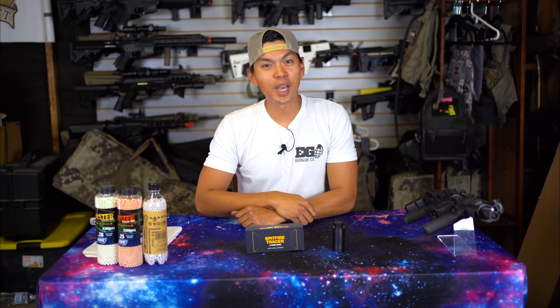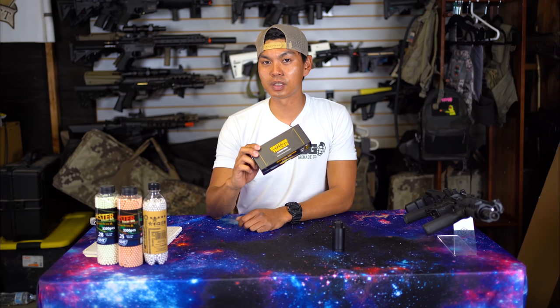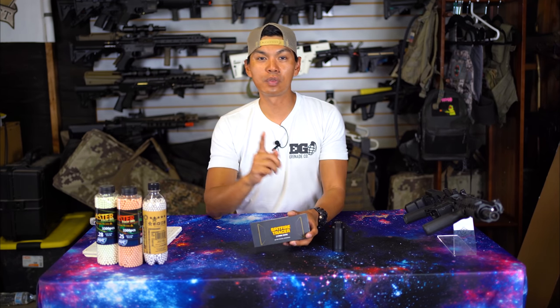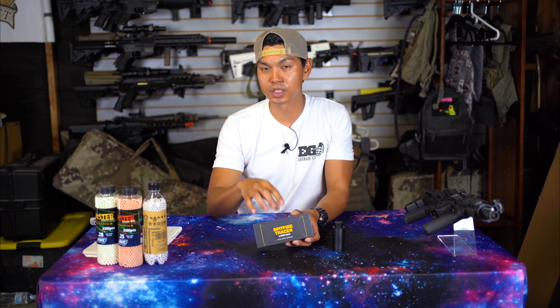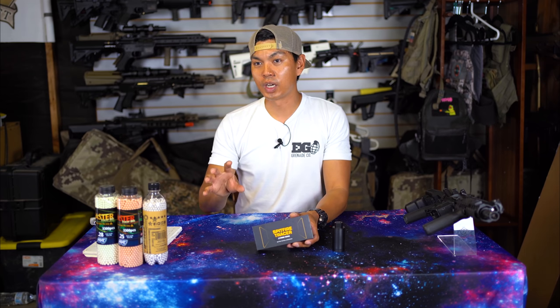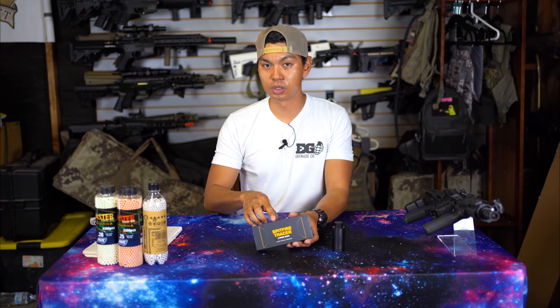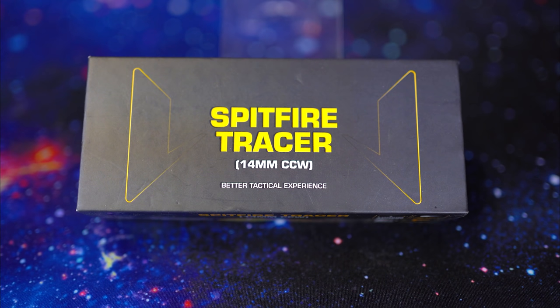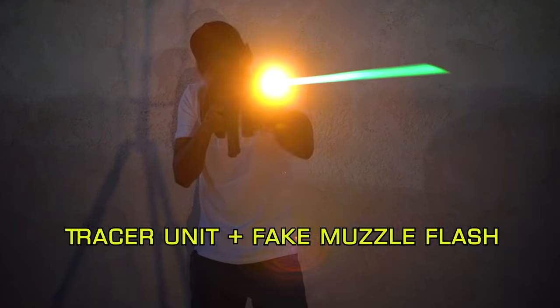What's up everybody, it's Jet Desert Fox back with another Straight Out of the Box. Today we're doing something a little different — I've already unboxed the product, but I wanted to give you guys an overview of what's included in the box, then jump into my initial and final thoughts. Today we're taking a look at the Spitfire tracer unit and muzzle flash generating device.